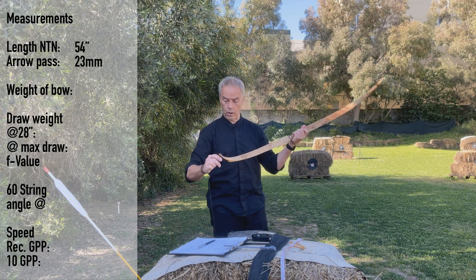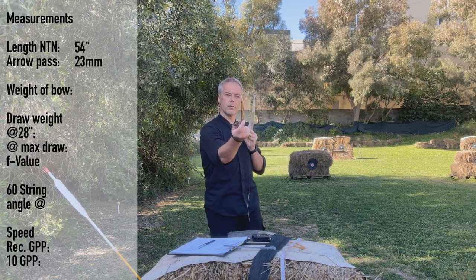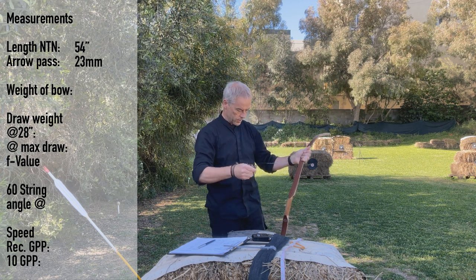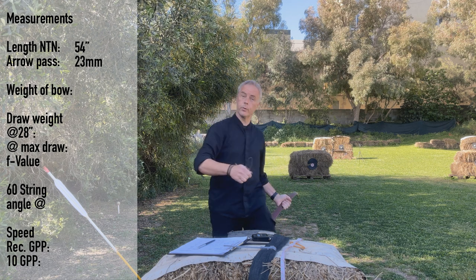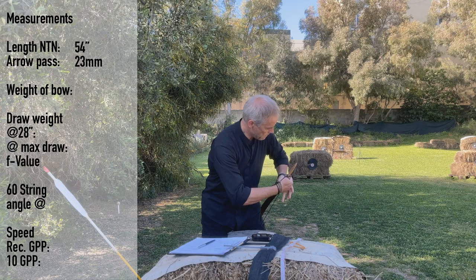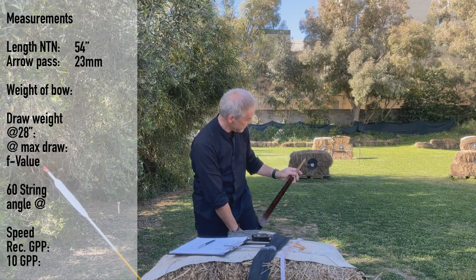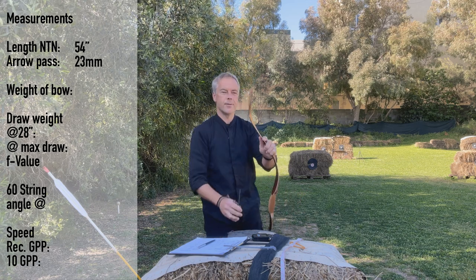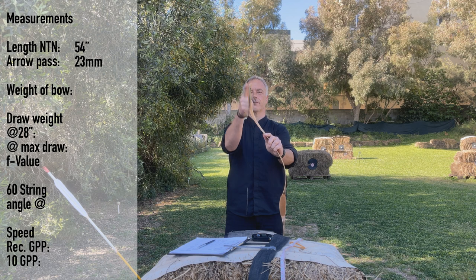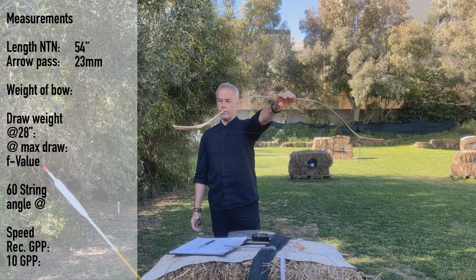Let's see how easy this is to string. So here you have this spine on the back of the sear, which makes it easy for the string loop to always end there. Look at this - easy! And then look at this: the string runs almost in the same line as all these different wood lines here. Really nice. Hungarian bow.